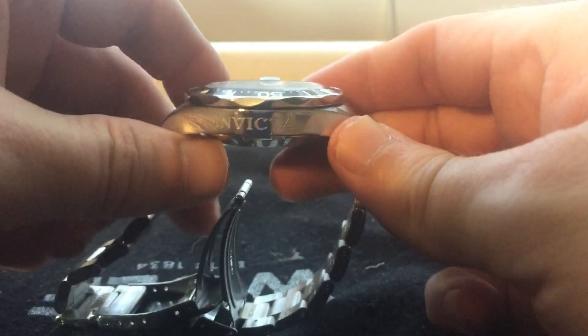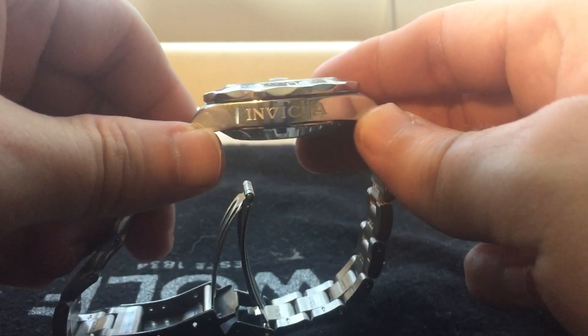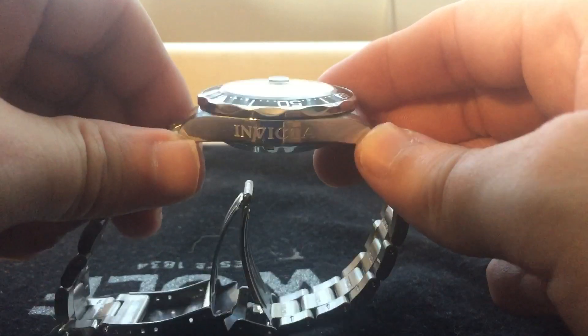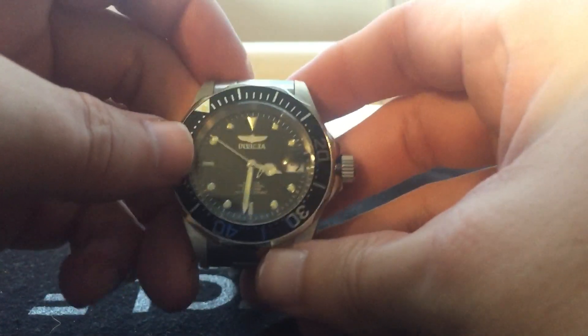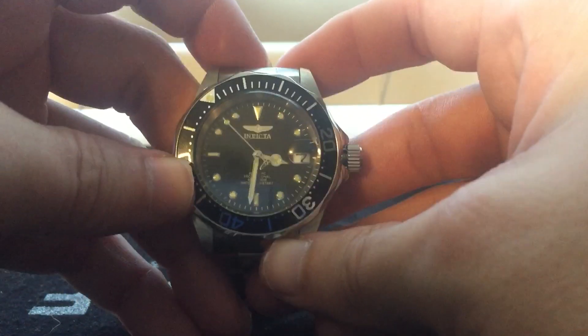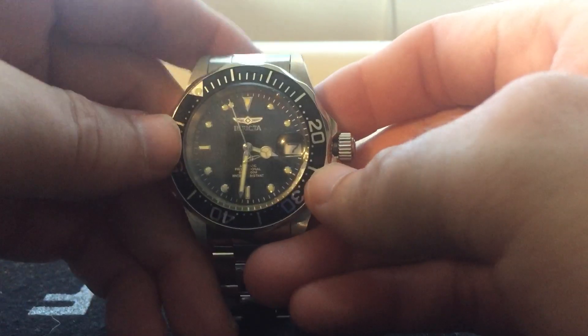It's got the Invicta name down here on the case, which isn't too bad — a pretty nice little touch. Overall, do I think Invictas are worth it for me? As I'm progressing in the hobby, I don't think I would go back to something like Invicta.